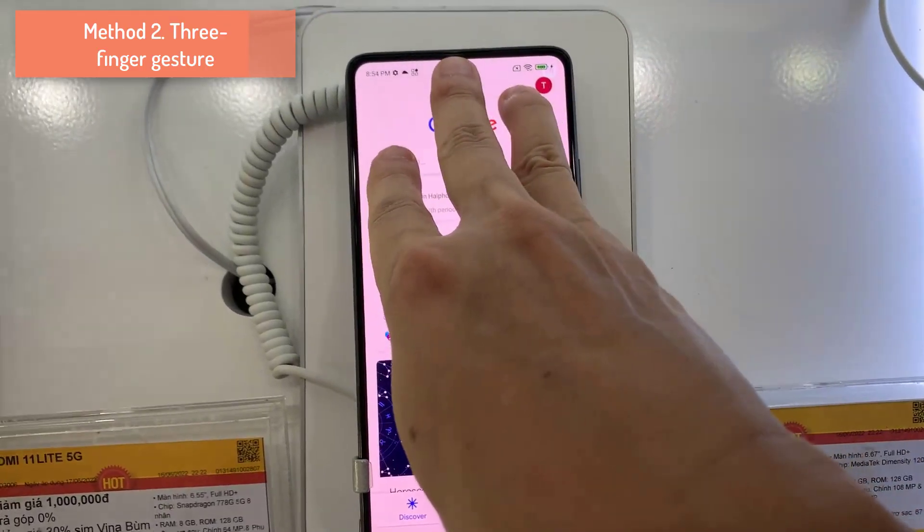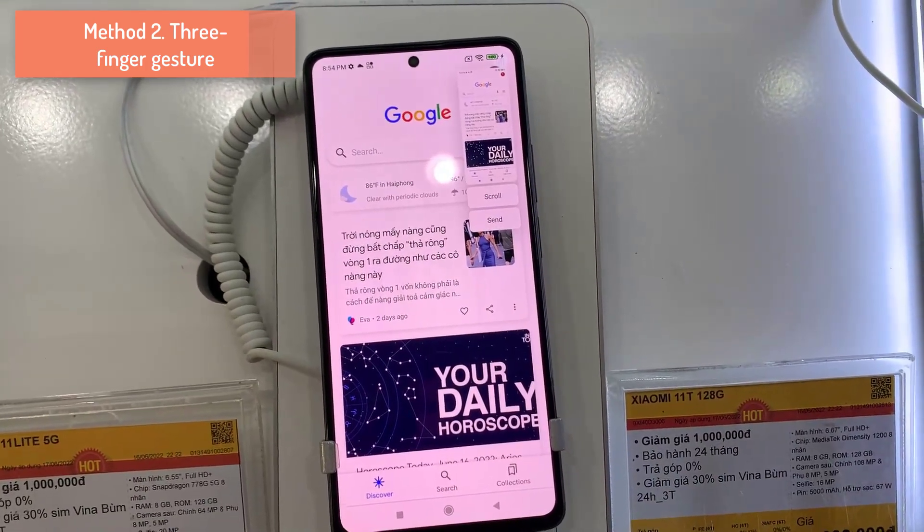Additionally, you can use the three-finger gesture. This is a built-in functionality on Xiaomi phones.